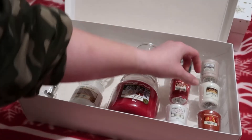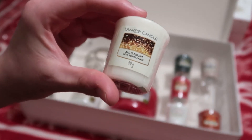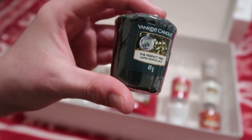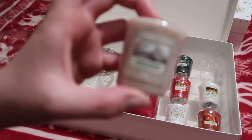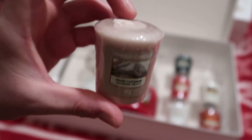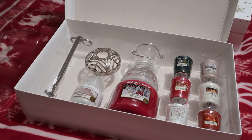The next one is called All is Bright — another white one. Then we have a green one called The Perfect Tree, and the last one is called Warm Cashmere, which is a light brown sort of colour. So altogether you've got eight candles.